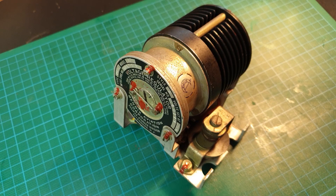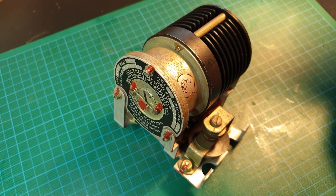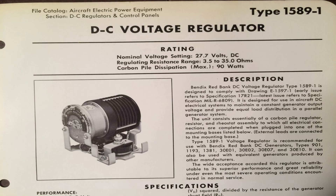So this regulator is more specifically known as a carbon pile voltage regulator. These are old analog tech and are no longer used in modern aircraft. The aircraft engine as it is running not only spins the propeller blades, but it also powers many ancillary systems, including DC generators which power the aircraft. Because the engines will be constantly revving at different speeds, the generator output will fluctuate, which is undesirable.